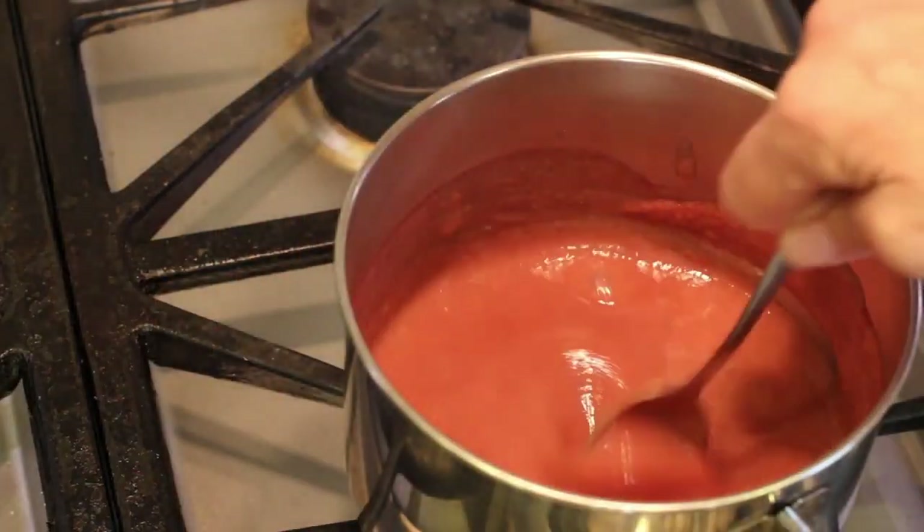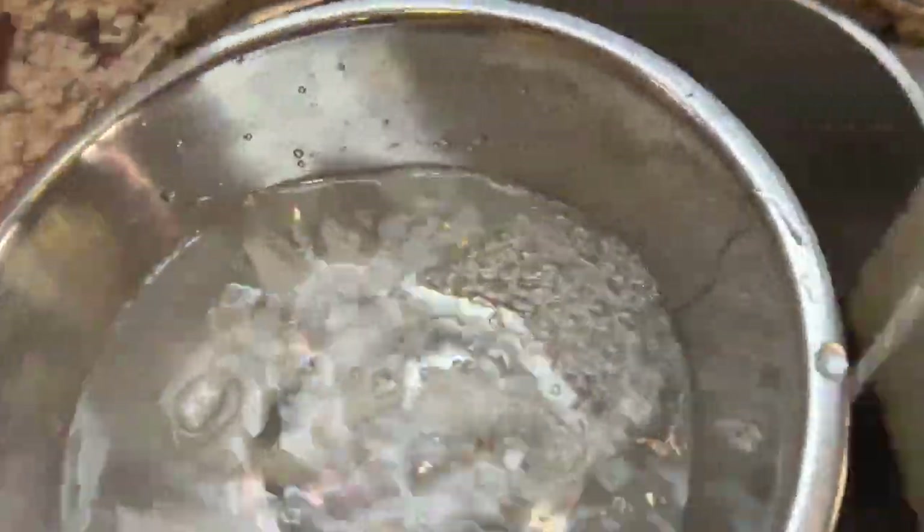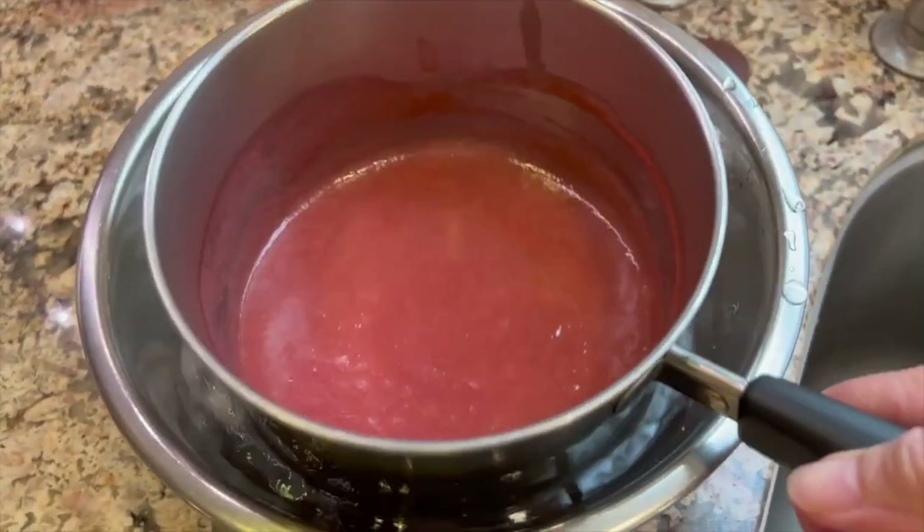We'll stir that back into the pot, and then we'll let this cool. The quickest way to cool it down is by filling a pot with some ice water and putting the hot pan in the ice.